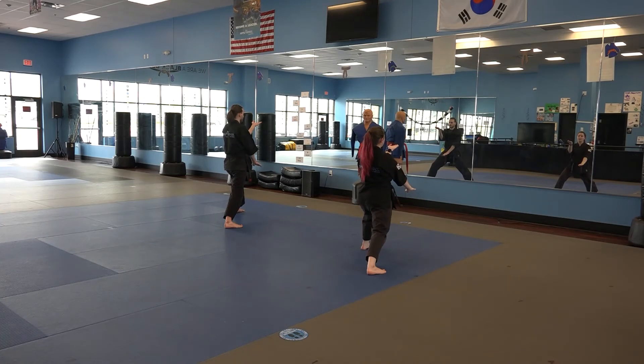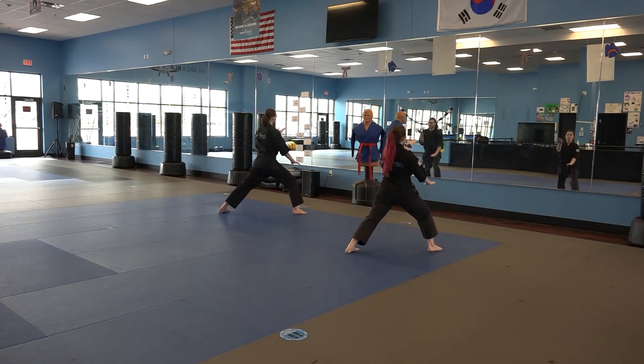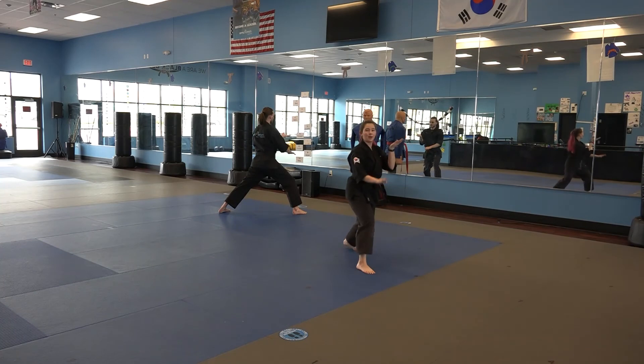And then stepping forward into another back stance with a fighting stance, right side forward, shifting again over into a front stance. Palm press now — that double palm press with my right hand down, pressing, going up.